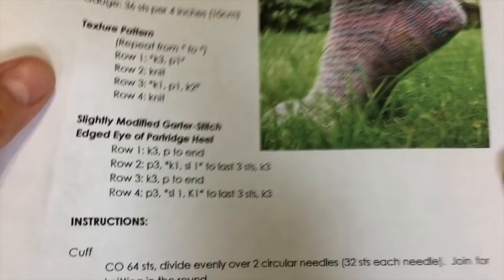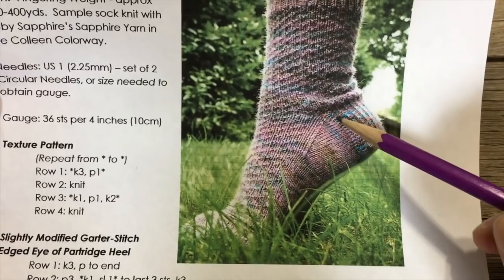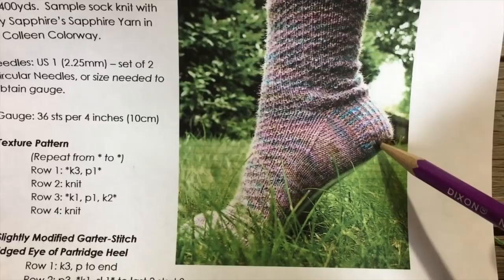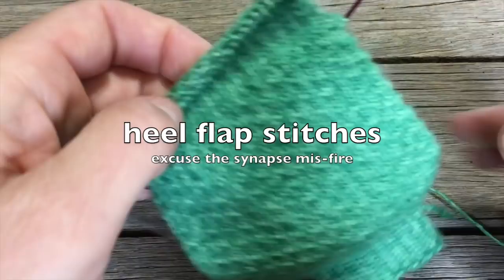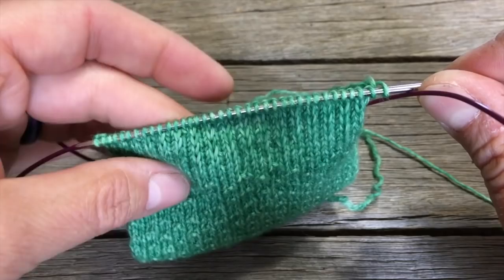You can also make your heel flap longer if you have a high instep or high arch — maybe do 20 or 22. It depends on how many stitches you've cast on and how tall you want your heel flap to be. The number of stitches you pick up along the edge determines how many rows you have around the arch of your foot. At the very least, you want the same number of rows of heel flap as you have cast-on stitches. I ended up doing 22, so I have 22 chain edge stitches along the side.